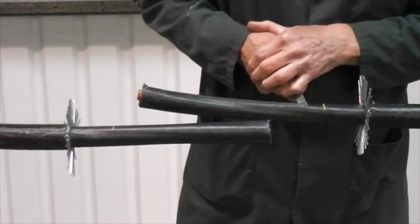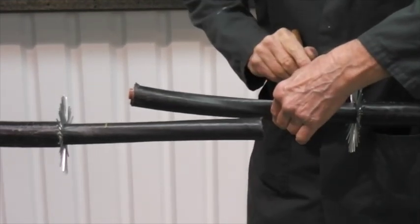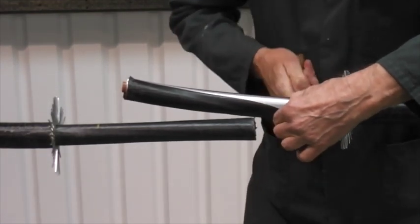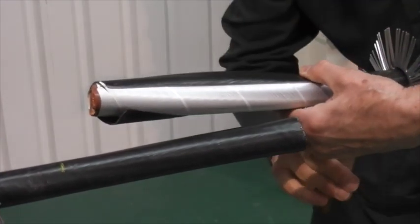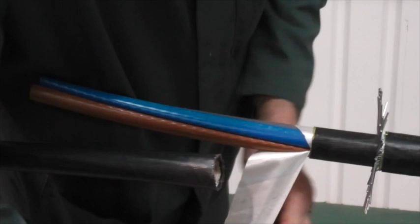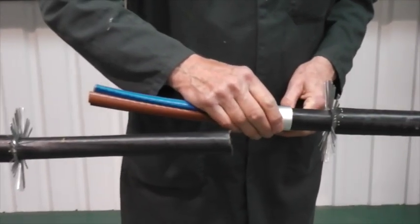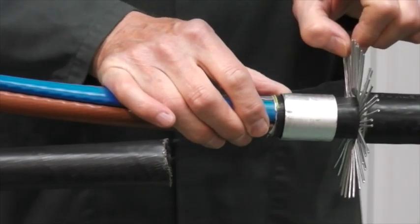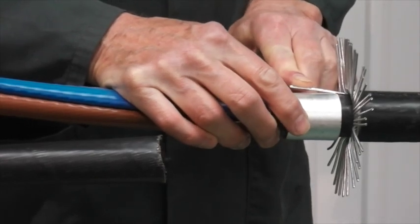After reading the instruction sheet, allow an overlap on the cable before marking out the cores and removing the inner bedding. Remove any fillers and position the under armour support ring — not needed of course if the cable is not armoured. Bend back the armour wires.